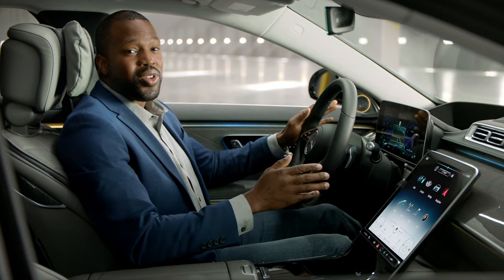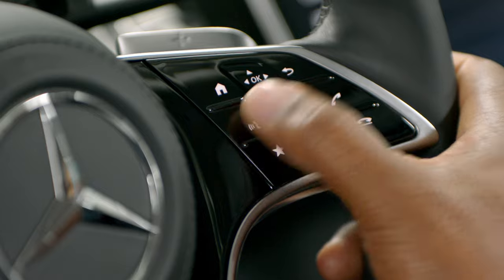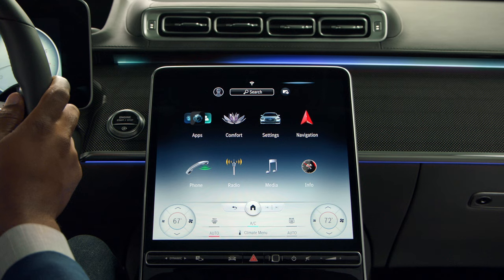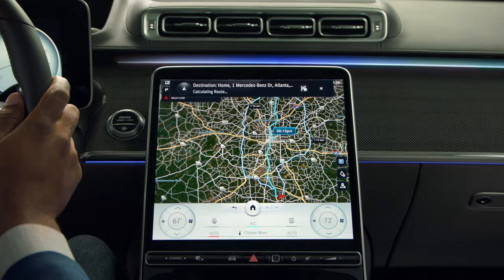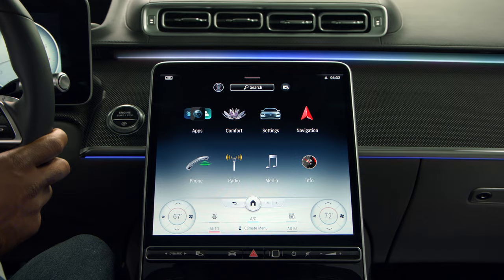To use voice control, simply click the voice control button and speak your command. "Take me home." "Please proceed to the highlighted route." And finally, the favorites button, which can pull up previously saved favorite settings.